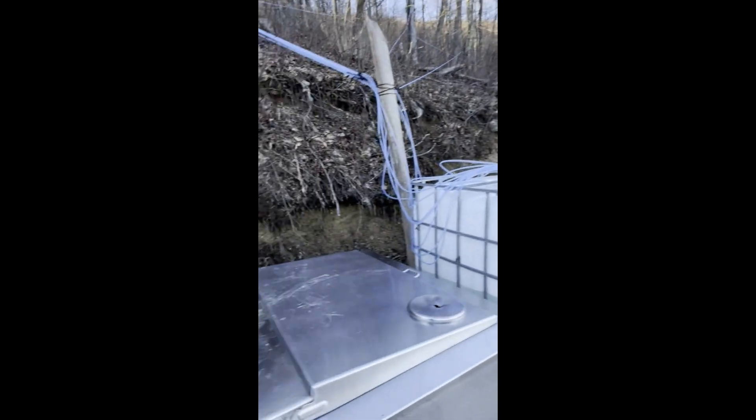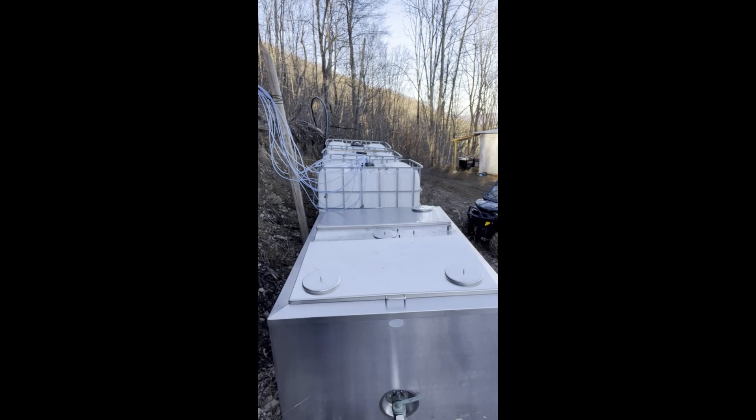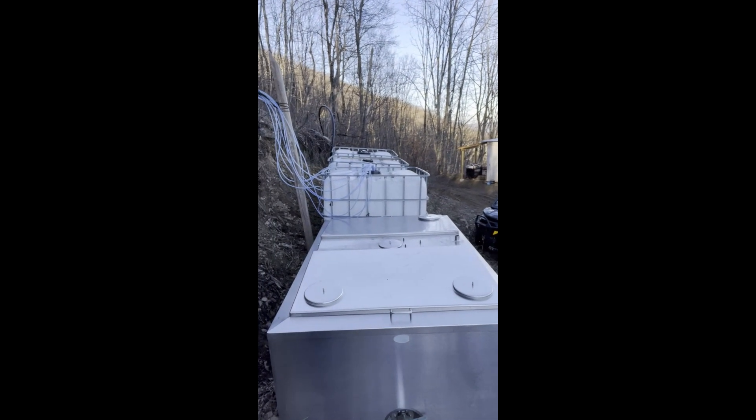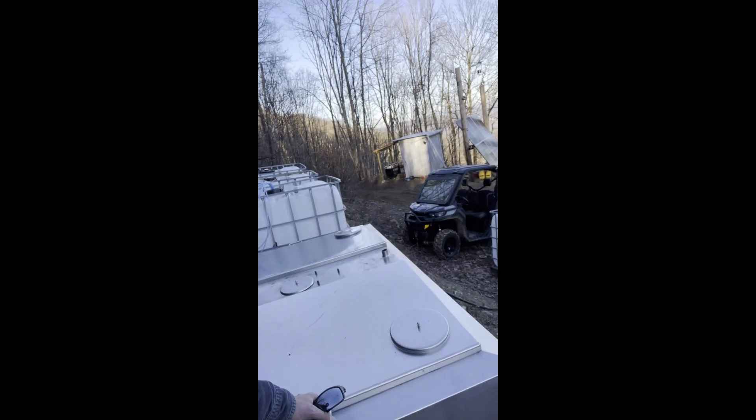I bought an old milk tank from a farm up in Ohio this year. I think it holds something like 300 gallons. It's pretty nice — stainless steel, all angled down to the drain. You can open the lids and clean it really easily, which is one of the really bad things about the IBC totes. This is going to be my feed tank for the evaporator.